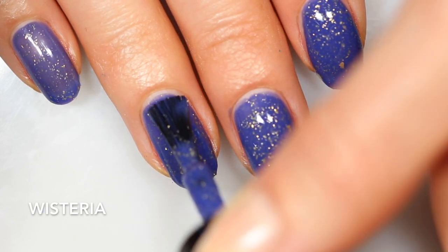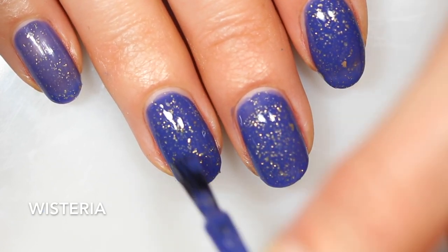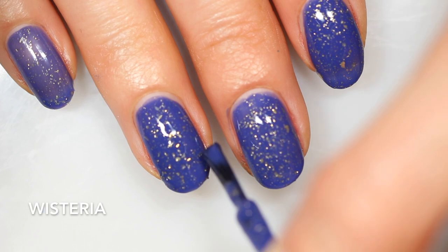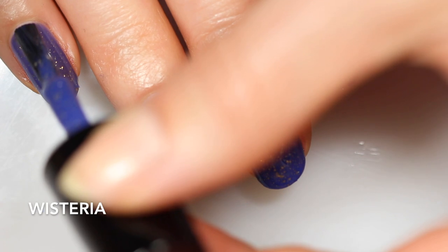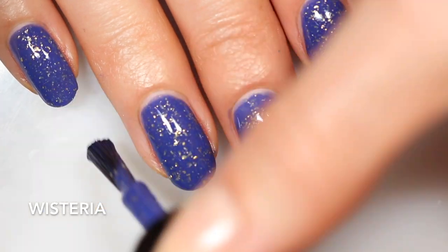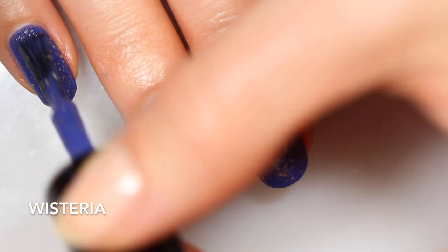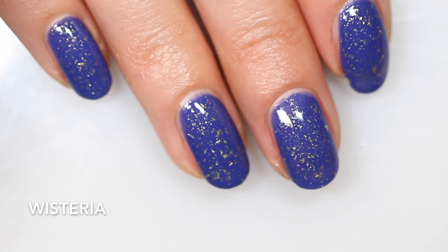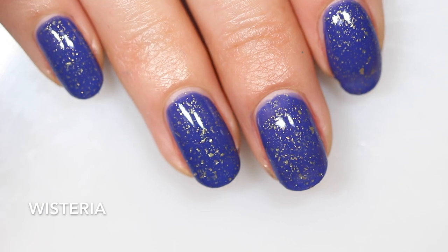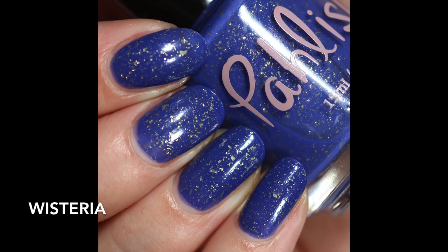When I was editing my swatch photo, I thought I might have actually needed three coats, but I couldn't tell except under my direct swatching lights. In normal lighting, you might be totally fine with two coats. But if you are really a stickler for complete opacity in every directly bright lighting, you might want to do three coats, or if you have longer nails than me. I did really enjoy this one — this is just one of my favorite finishes in the entire world. I love, love, love these gold flakes. That is two coats of Wisteria by Polish, an indigo cream with gold flakes.